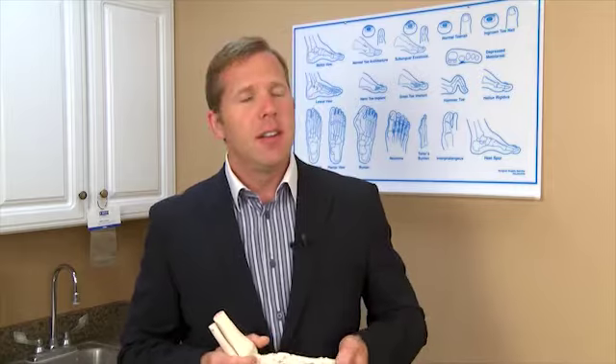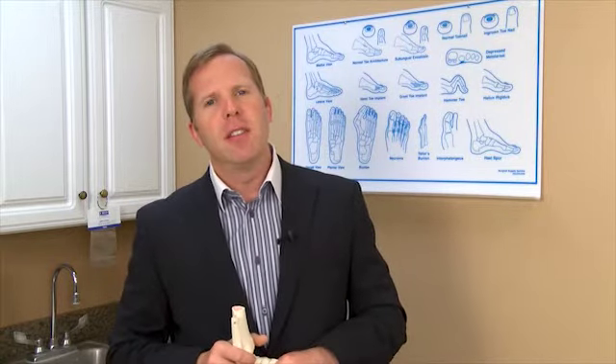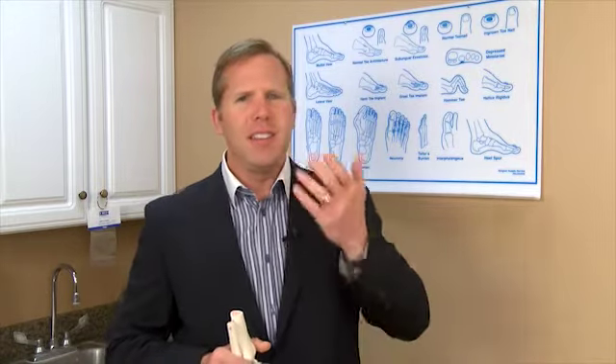This is a very dangerous situation, especially for our mature adult population — if they fall and break a hip, that could lead to a lot of serious problems. Drop foot is a condition we're really focusing on right now at our institute, and it's actually easy to treat, though it's caused by various things.